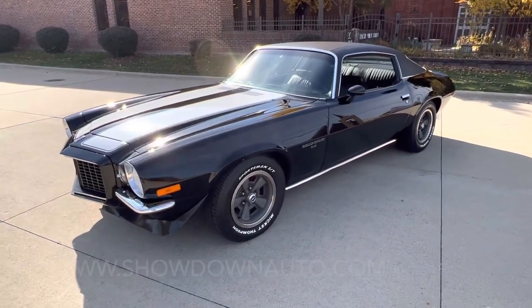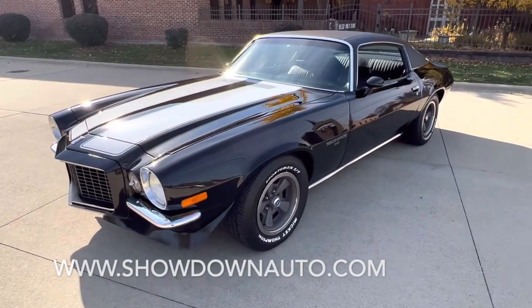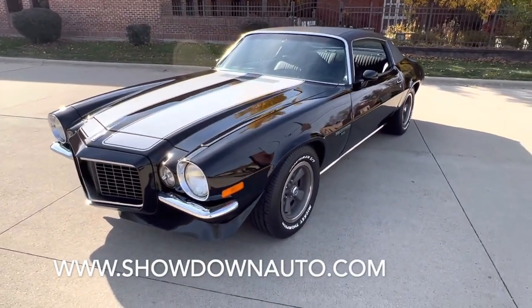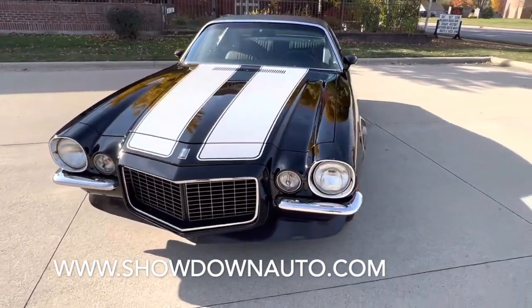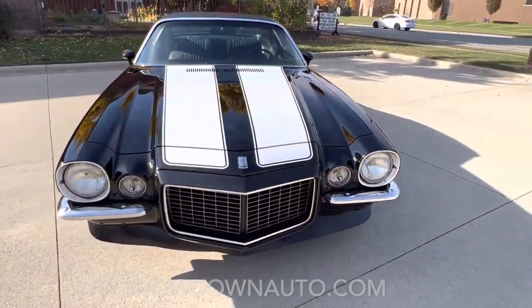Hello everyone, Dave here from Showdown. Let's take a little walk around a 1970 Chevrolet Camaro Rally Sport. We just got in a beautiful triple black with white rally stripes, 350, four-speed, factory air, power steering, and power disc brakes.